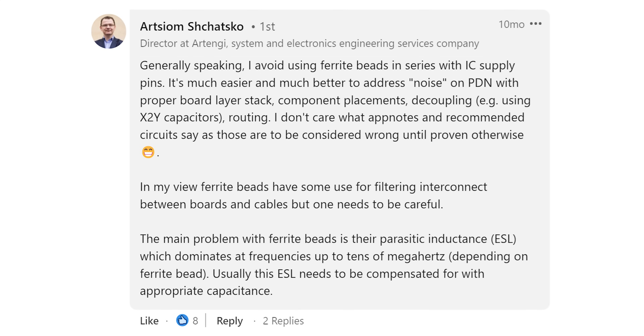If you want to watch that video and any of the other videos referenced in this episode, make sure to check out the links in the description. Let's take a look at some other comments on this post from Wasim. Artsium Shotsko writes, 'Generally speaking, I avoid using ferrite beads in series with IC supply pins. It's much easier and better to address noise on the PDN with proper board layer stack-up, component placement, decoupling, and routing.'